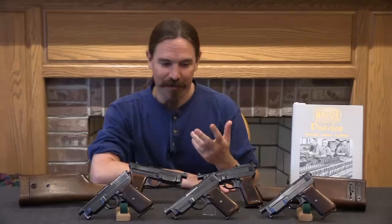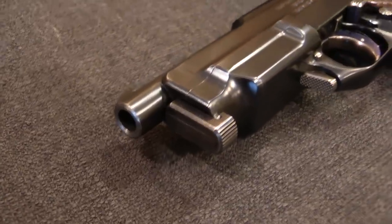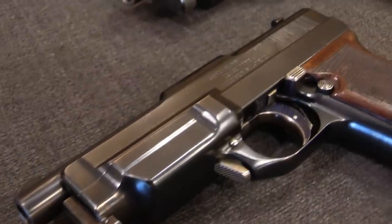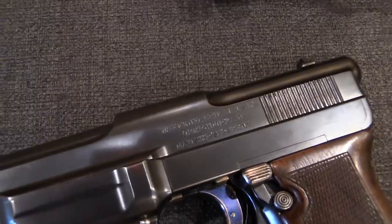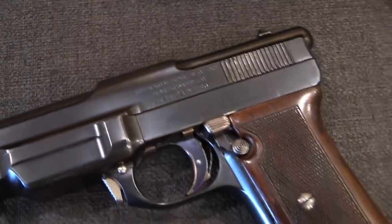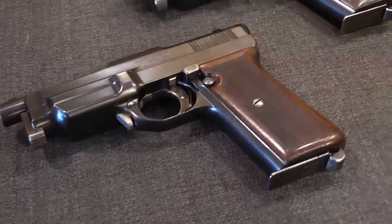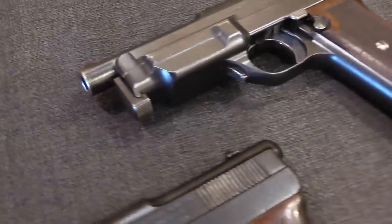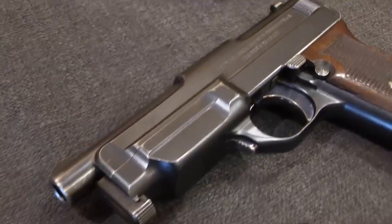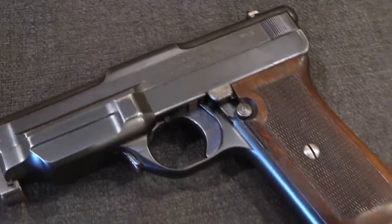I think they're a really cool example of something that Mauser was trying to do starting in about 1907, and that is to create a continuous family of pistols that all had the same basic shape and the same basic design, but would scale in cartridge from 25 automatic, or 6.35mm at the bottom, up to 9mm at the top. The idea was one basic style of pistol with Army versions, holster versions, and pocket versions - everything you could need. In some ways this is analogous to what Colt did with a .31, .36, and .44 calibre revolver. Same sort of idea.